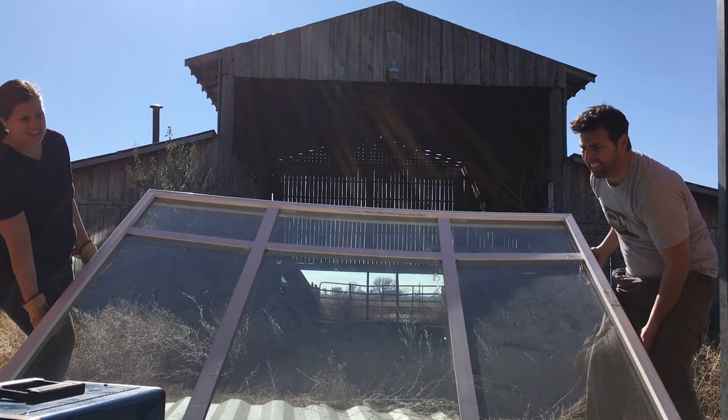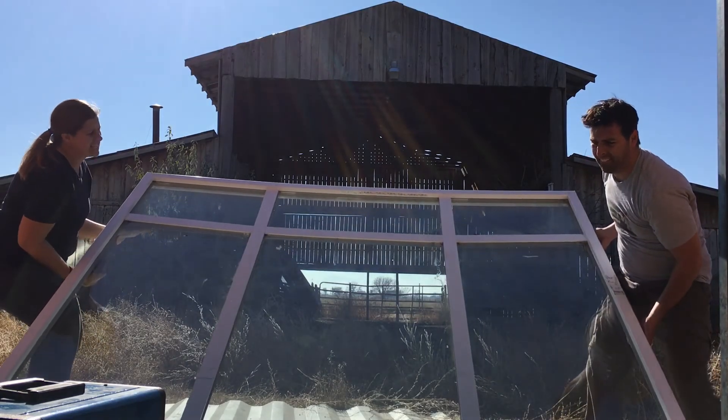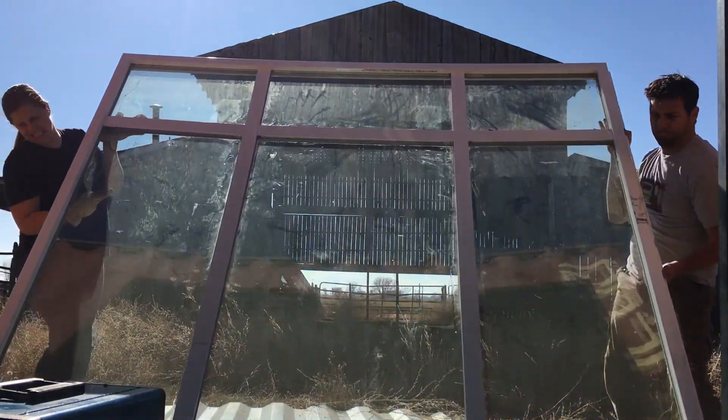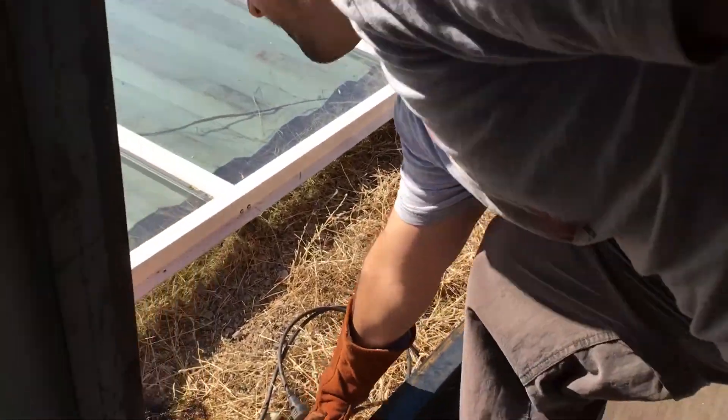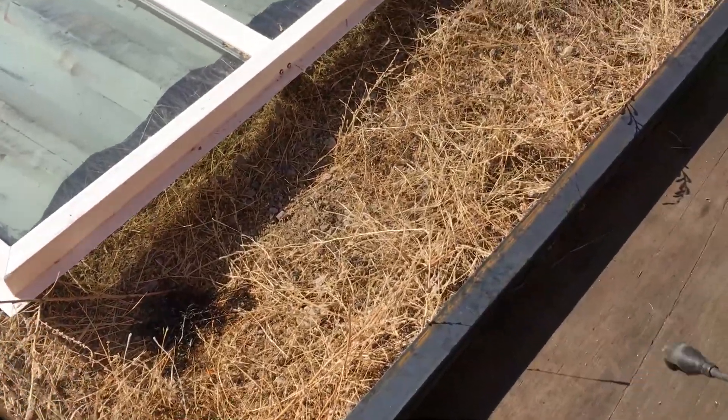So this is the window we tried to put in, and I emphasize try. Oh shoot, there's a fire! We definitely have a long way to go. I hope we don't break these custom irreplaceable windows.